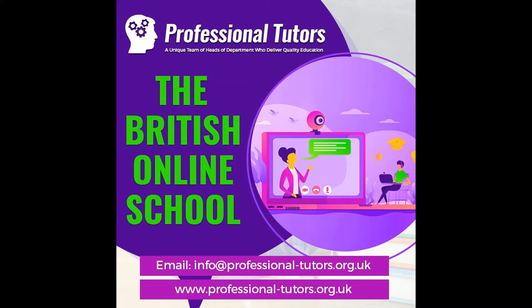Hello and welcome to Professional Tutors. We are a team of dedicated and qualified teachers whose main aim is to help you reach your full potential.